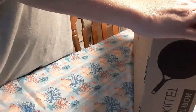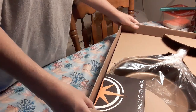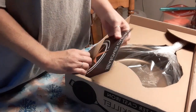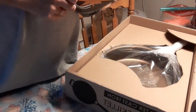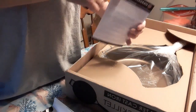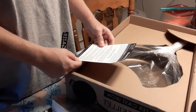Super excited — been waiting and waiting. Oh, look at that guys, seasoned cast iron! I got the 12 inch. It comes with the use and care card. Seasoning is a layer of hardened polymerized fat or oil that coats the surface.